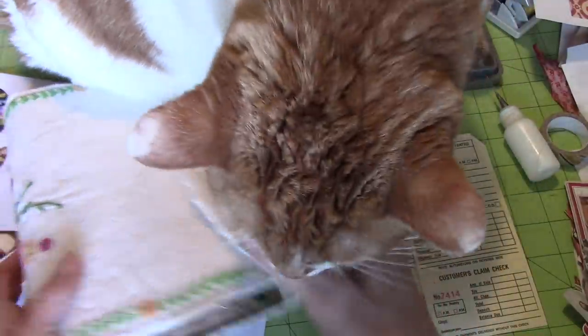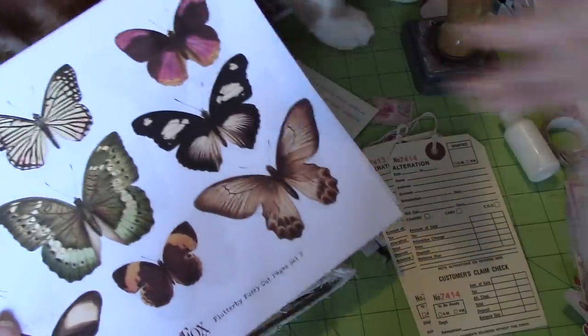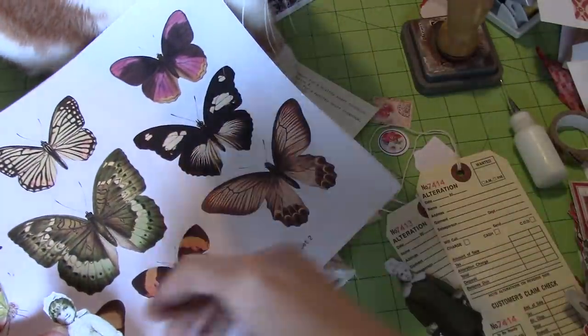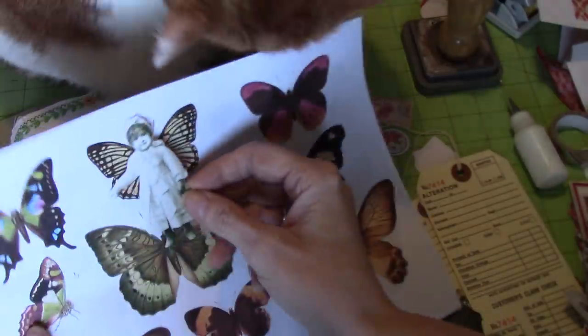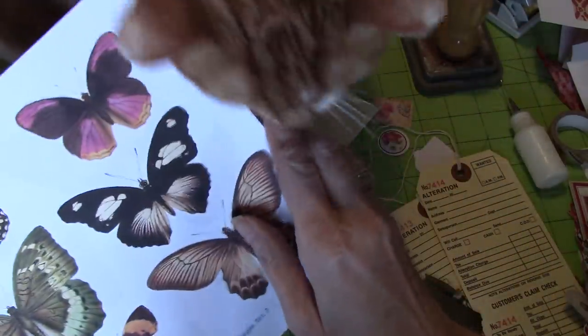So, I printed off these — they are Tracy Fox's Flutterby Fussy Cut Butterflies — and what I wanted to do first is decide which is the right size for each of the little girls to have. That one's kind of cute. I like the pink one too.